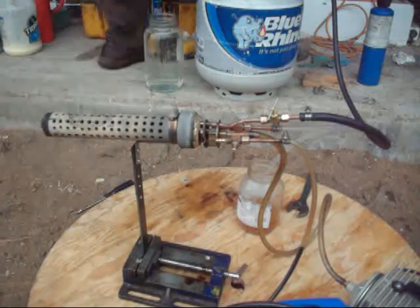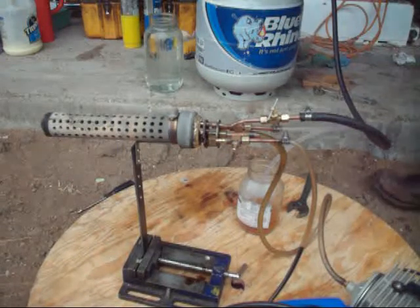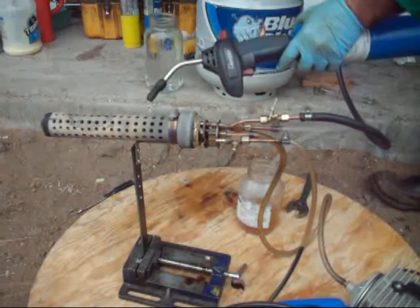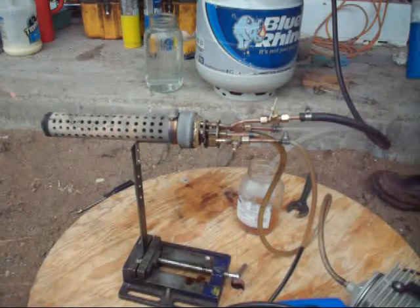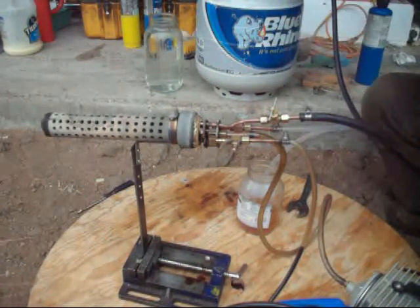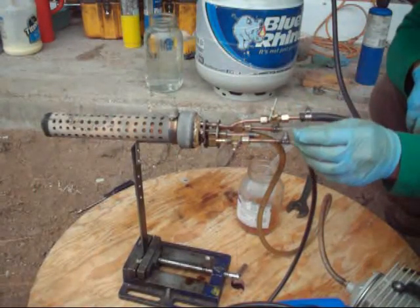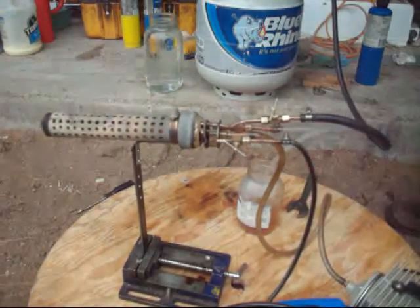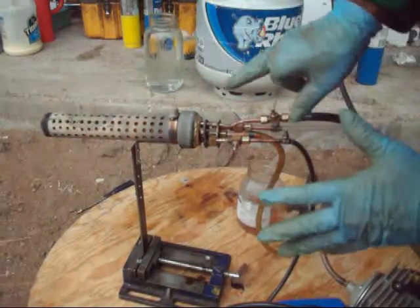I'm going to start it using propane and later on I'll turn it off. There's no air at the moment, and this is what happens when I turn on the air. That's the oil valve — I just turned it off because it has to warm up first.